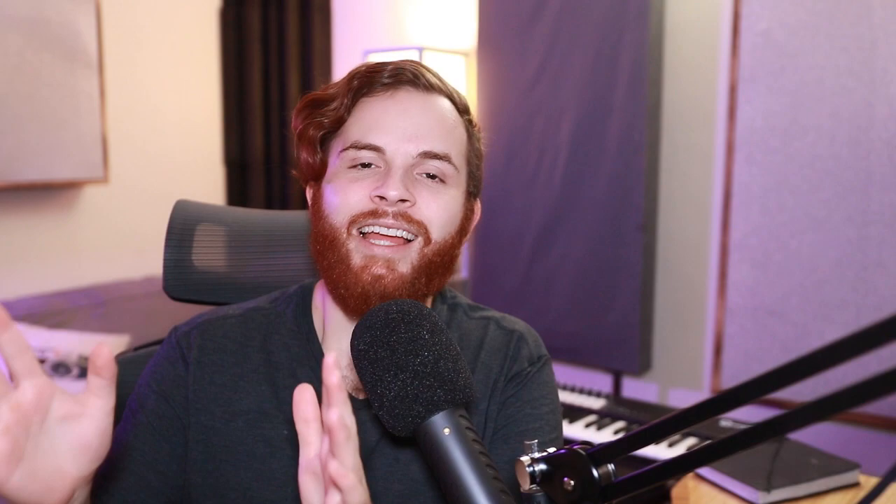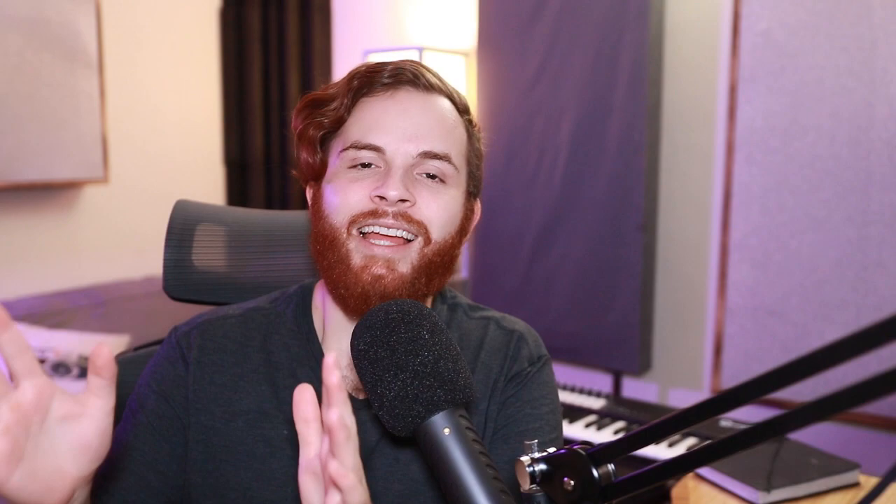Number five: Soothe. Soothe is one of those plugins I get scared to recommend, and here's why — it is almost so powerful and it is so easy to ruin mixes with the big knob that turns up how much it's doing, because it smooths out the high end. It is so good at its job that you can ruin things if you continue to overcook it with the knob.